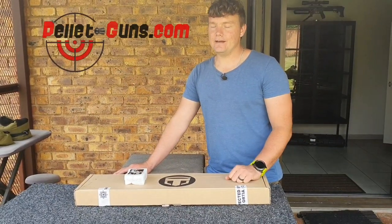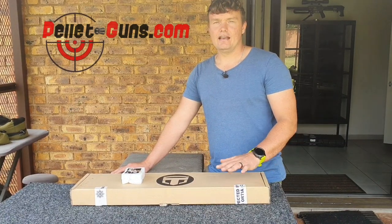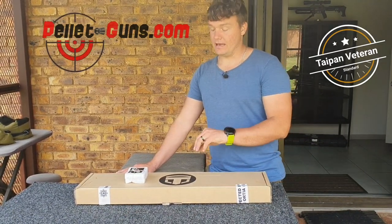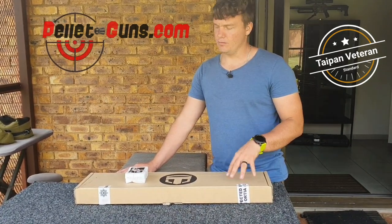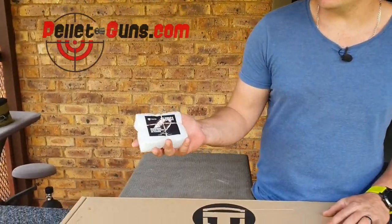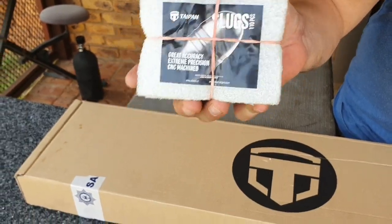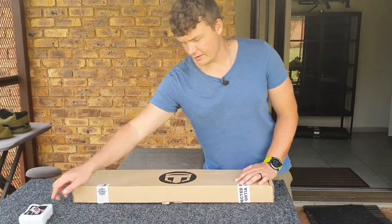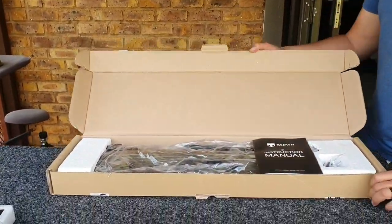Welcome back to Airbase Review SA. Today we've got a very nice air gun - it is the Veteran Taipan in the standard form but with a laminate stock. We'll do a quick unboxing. Taipan sent us these beautiful slugs and we'll be shooting them to see the accuracy out of their own guns.